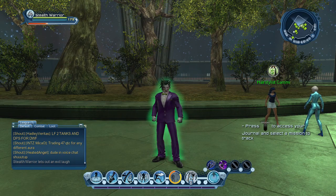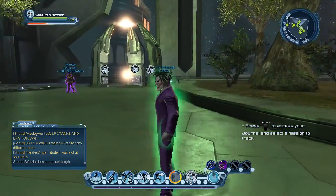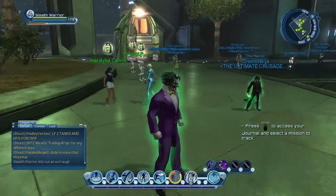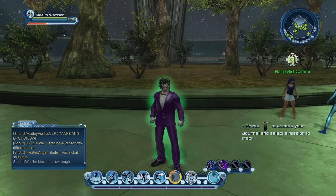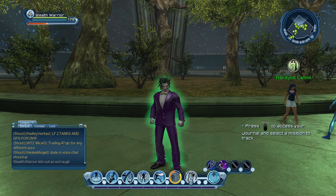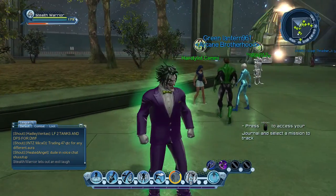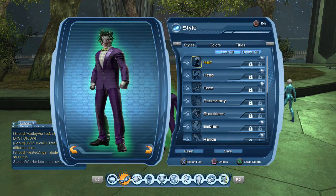Hey, what's up guys, it's Zack Diddy and today I'm going to be showing you guys how to make your character look exactly like the Joker. As you can see mine — I don't want to brag or anything — but I really think I hit this on the spot. I don't really make famous styles look good like Batman or stuff like that, but I actually figured this one out. So let's get into it — I'm going to show you guys what styles you need and how you can get the most of them.